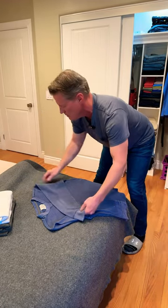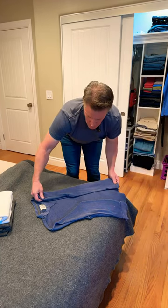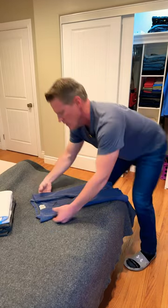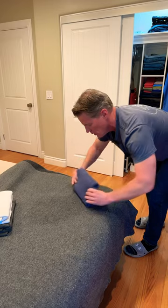We're going to do the same thing to the other side. Fold it at the halfway mark. Now the collar is going to go over, protecting your high collar or low collar, and you're going to gently bring it on over.